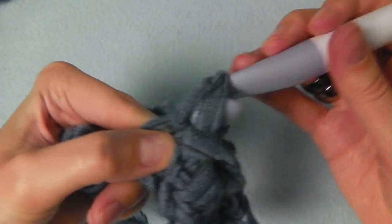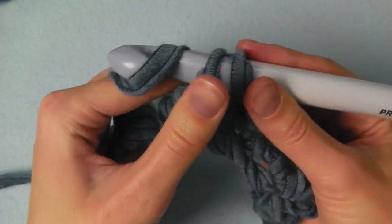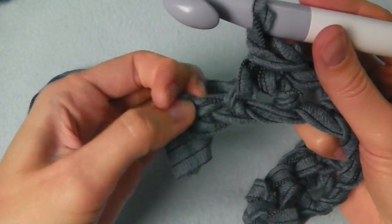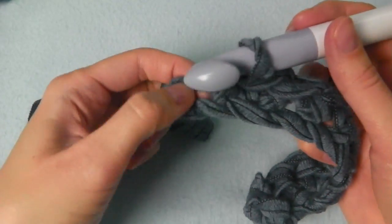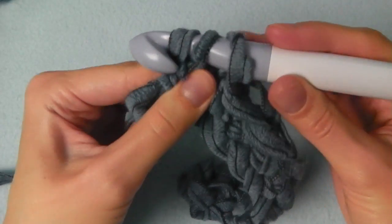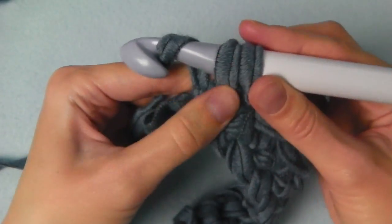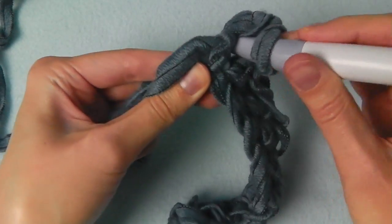Then we will increase into the last stitch. Now we have only one stitch left and we will crochet three single crochets into the last stitch. One — now insert your hook into the same stitch — then the second one, and again into the same stitch for the third single crochet.